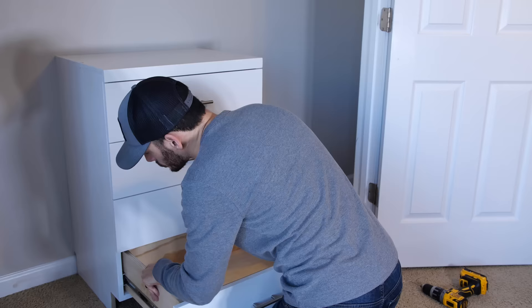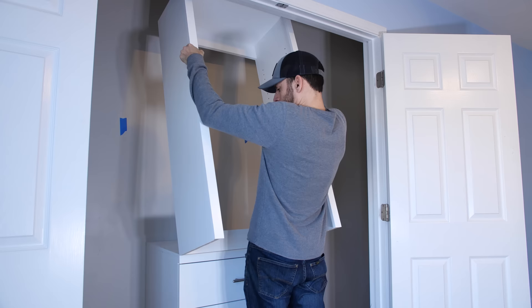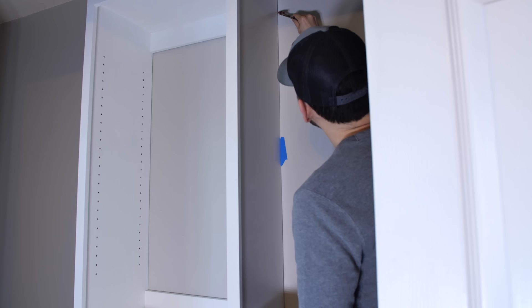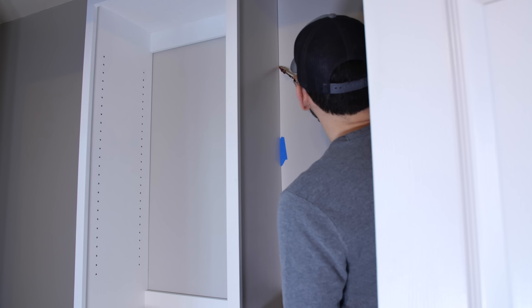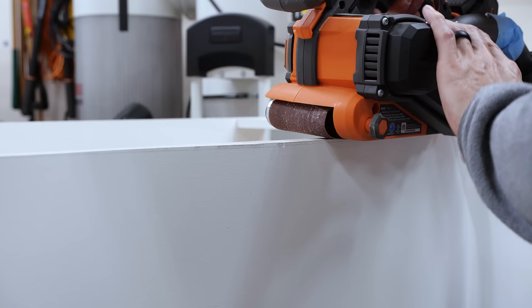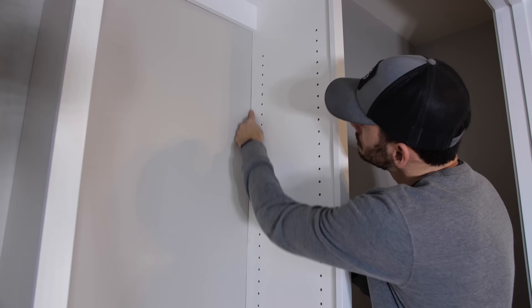The base cabinet went in fairly smoothly, other than having to use wall anchors because the studs in this closet are 32 inches on center. The hutch was a bit more of a story — there was a sizable hump in the wall on the right side. I used a compass to match the largest gap between the wall and the hutch, then ran it along the entire length of the side to mark where I needed to remove material. I took the hutch back to the shop and sanded to the line with my belt sander, and when I brought it back upstairs it was good enough to line up those dowel pin holes and sit flush to the back wall.